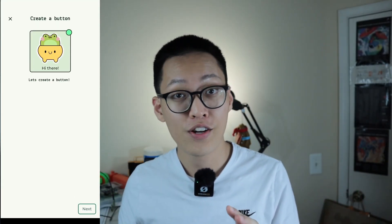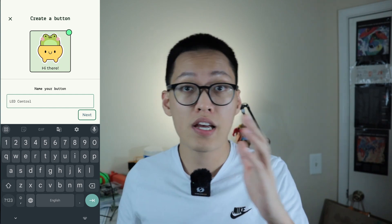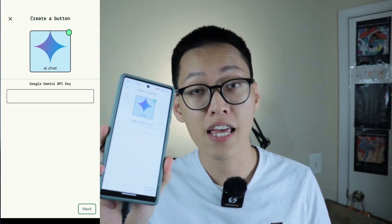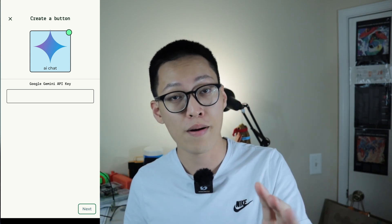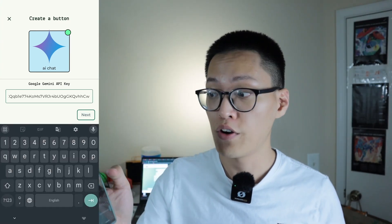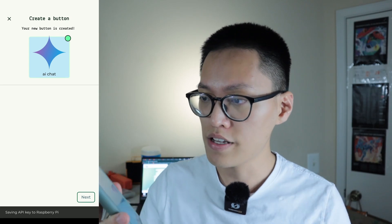This is how we create our AI button. Create a button and click Next. Name the button — I'll say 'AI Chat.' For the button type, make sure you pick the AI chat button. Press Next. Here's the important part: put in a Google Gemini API key. This is stored very securely on the Raspberry Pi locally only. If you're concerned about security, all the code is open source on GitHub. Paste in your Gemini API key and press Next. Pick a color — I like green. The new button is created. Press Next again, and the API key is being saved to your Raspberry Pi. Give it a few seconds to set up.